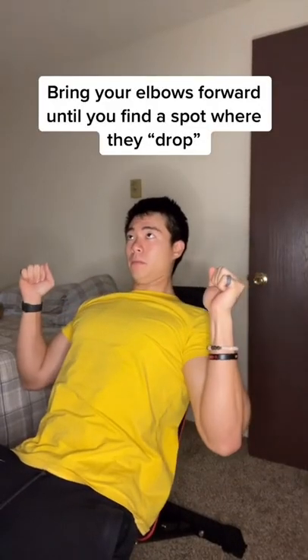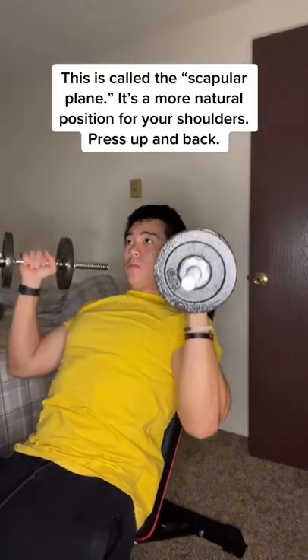Bring your elbows forward until you find a spot where they drop. This is called the scapula plane — it's a more natural position for your shoulders. Press up and back.